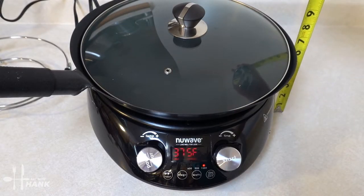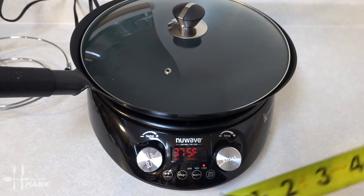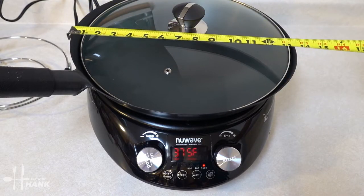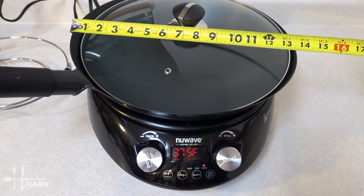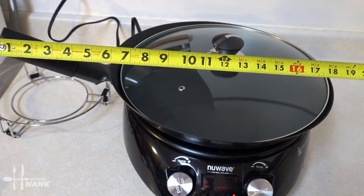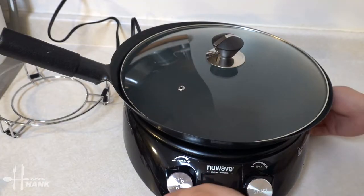The height of the wok, including the lid, is around a little bit over 9 inches. And the carbon steel wok itself is around 14 inches. The width, including the handlebar, is around a little bit over 19 inches. We're going to let it preheat.